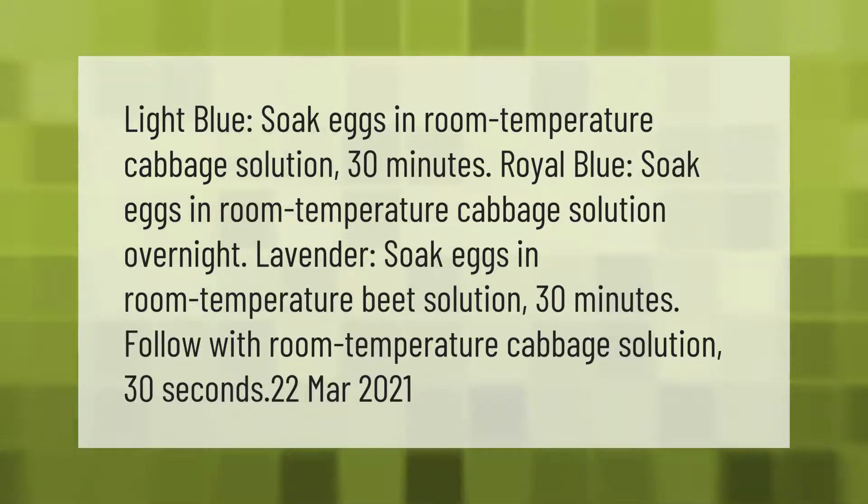Royal blue: soak eggs in room temperature cabbage solution overnight. Lavender: soak eggs in room temperature beet solution for 30 minutes, then follow with room temperature cabbage solution for 30 seconds.